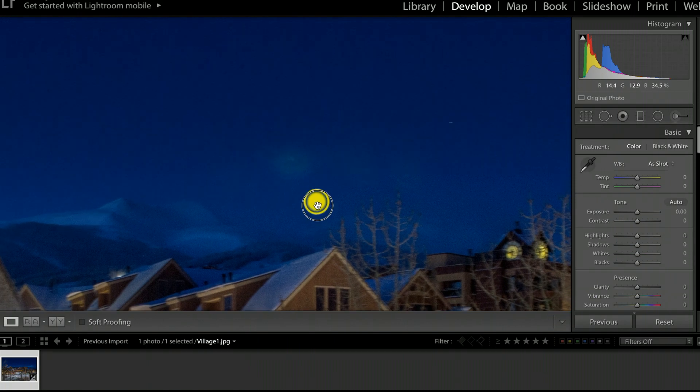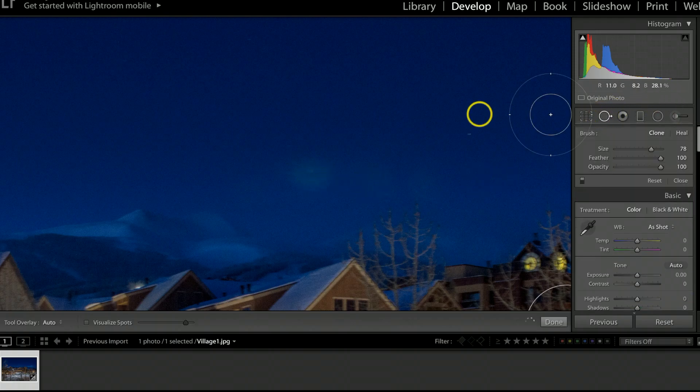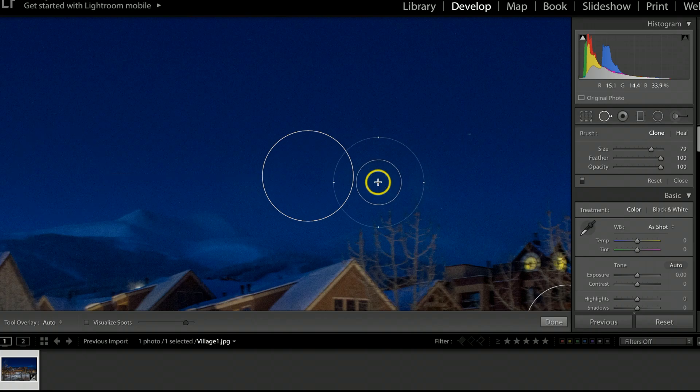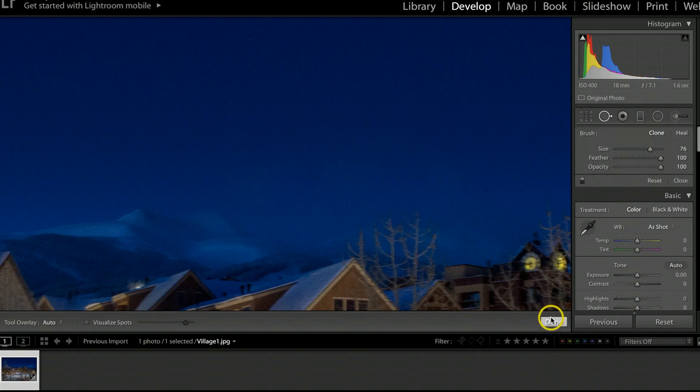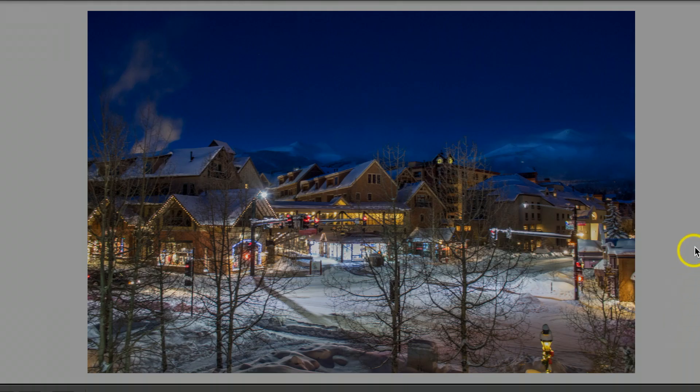I hit Done, and I do have a couple more lens flares to fix — about three little spots. I'll use the Spot Removal tool again, scroll to the right size, click and hit Enter for each one. There's one more small one, so I'll scroll my wheel, click once, and hit Enter. Once I feel good about all of those, I'll hit Done.